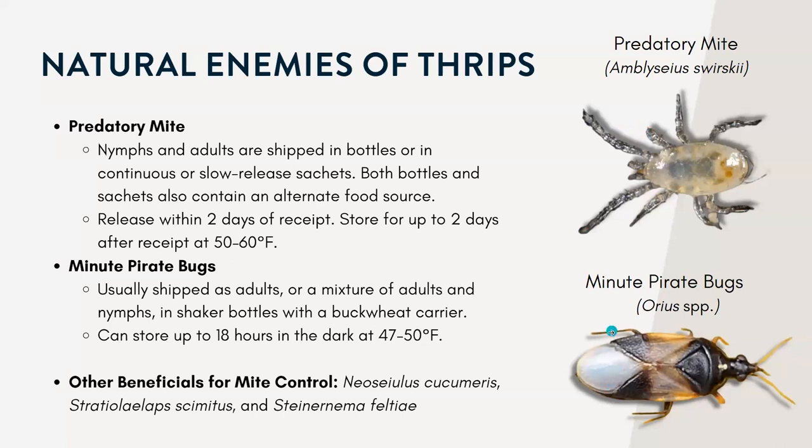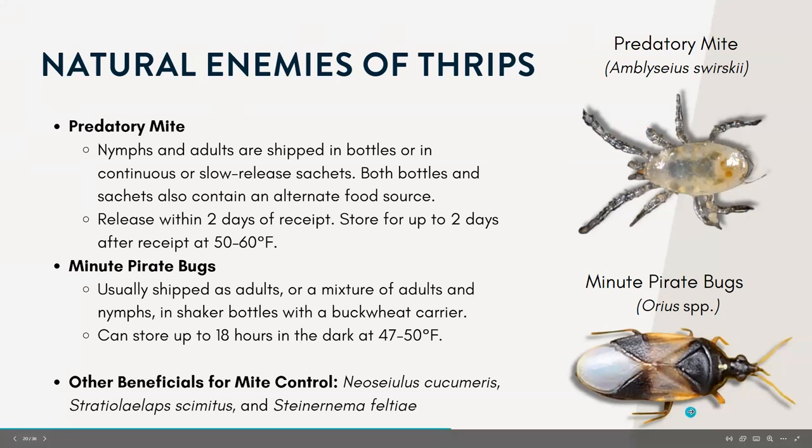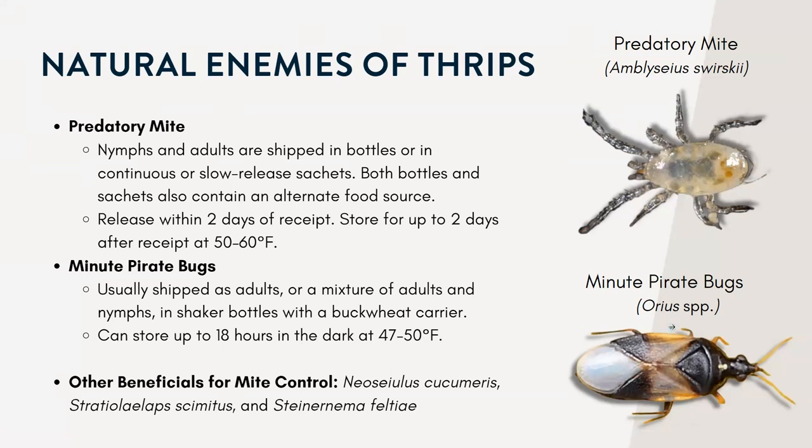The other one is the minute pirate bug. Both the adults and the nymphs are generalist predators — this can include thrips. They're actually the only biological agent that will eat the adult thrips. They can take up to eight weeks to become established and effective, so they should be released in greenhouses right before infestations become severe, but only if there's enough prey available.